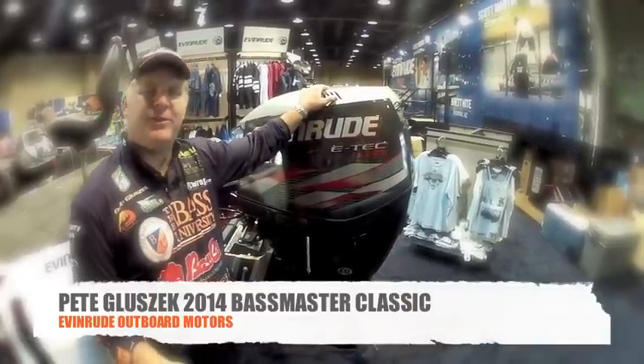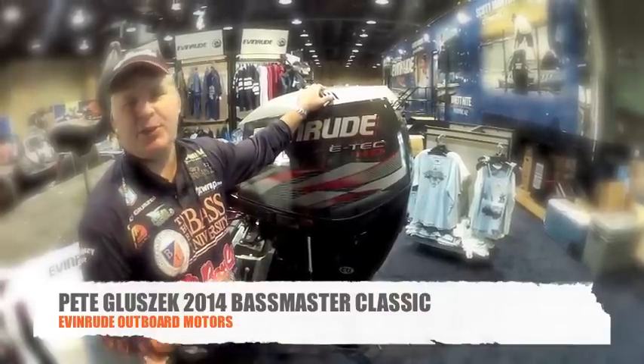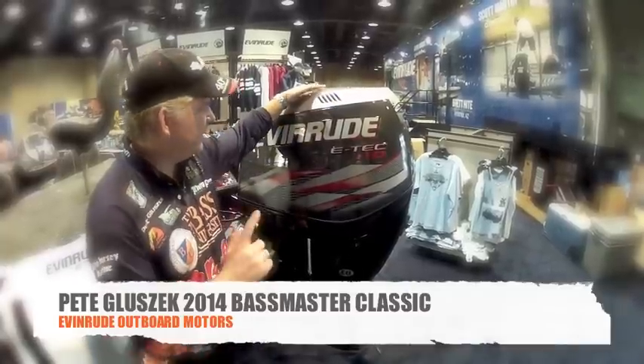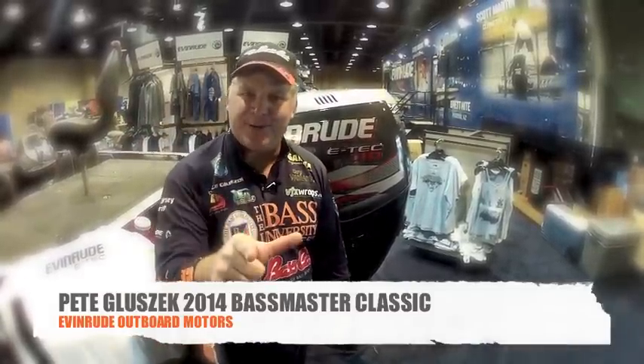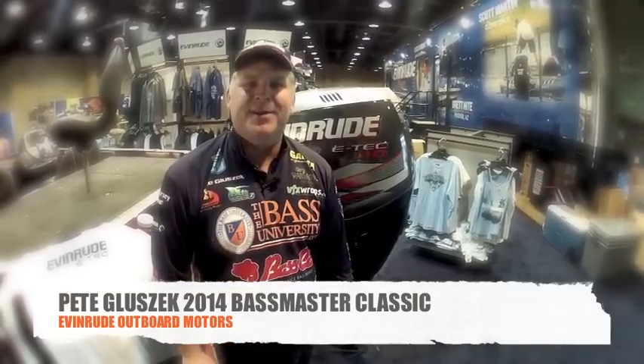I haven't been to any service cruise the entire year — it's three years, no maintenance. It's just a treat to operate with this outboard motor on the back of my Basscat. This is the Evinrude E-Tech, a 250 horsepower — that's the motor that I run. You try it, I know you'll love it too. I'm Pete Kluzek from the Bass University.